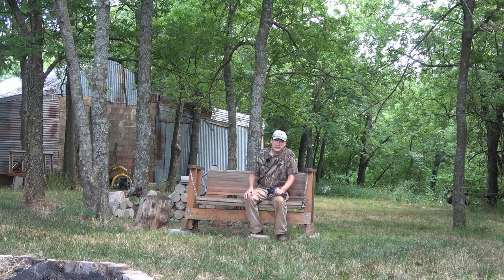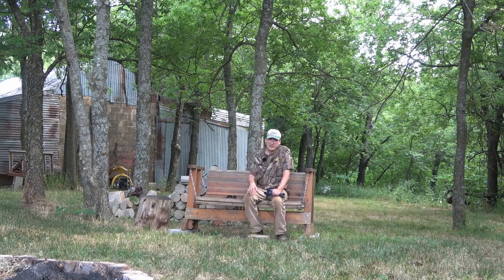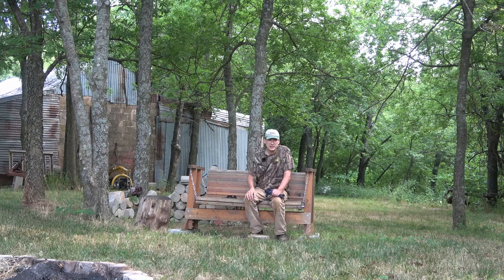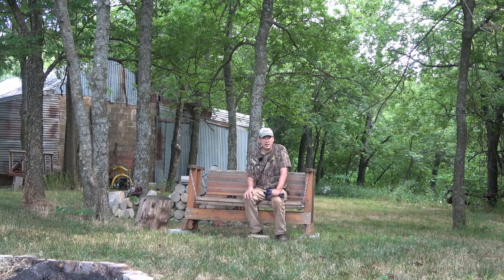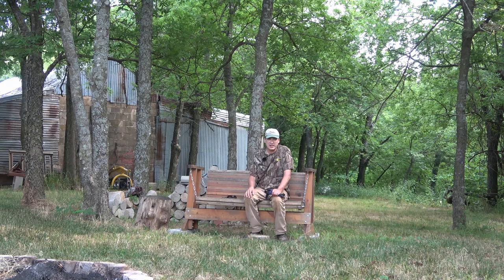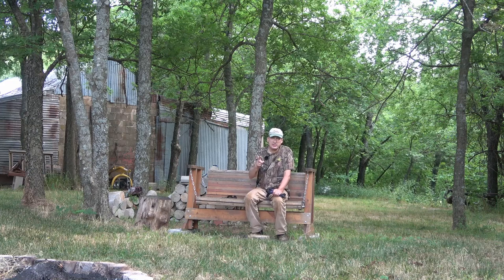That concludes this video with a quick tour of what we got going on. If you like the video, give me a thumbs up, and if you haven't subscribed, go ahead and hit that subscribe button. We're still not monetized — they said by the end of June they'd be caught up, and here it is June 18th and I'm still not approved. Everything else is taken care of, just waiting on them. Hope to see you soon — catch you on the next video, take care.